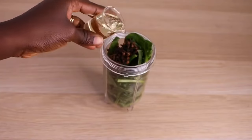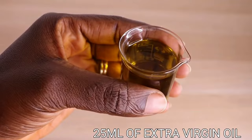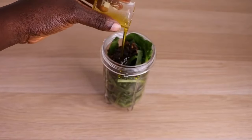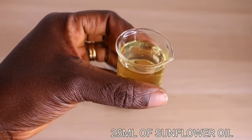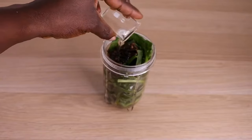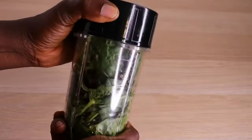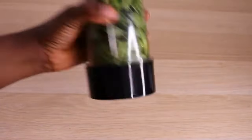Now I'm going in with my oil phase. When it comes to the oils, any one of your choice — the one you love, the one you have. You must not use all the ones I'm using. If you have only one of them you are good to go. You all know I love sunflower oil, but once in a while I mix it up with extra virgin, soya oil, almond oil, rice oil. Anyone you have, just add it and you are good to proceed.